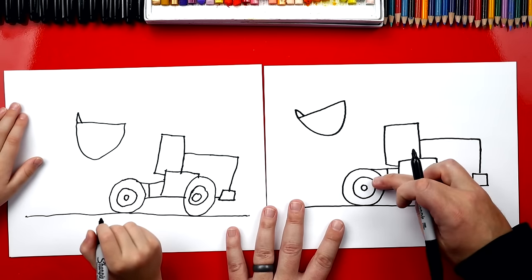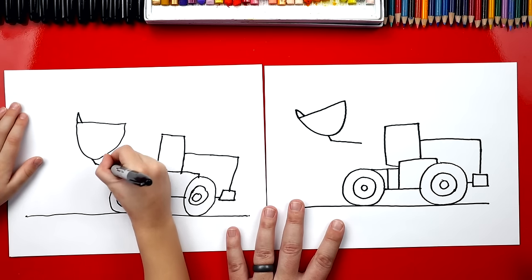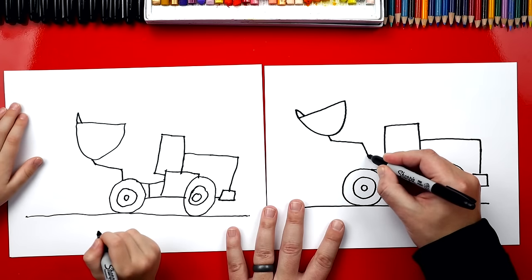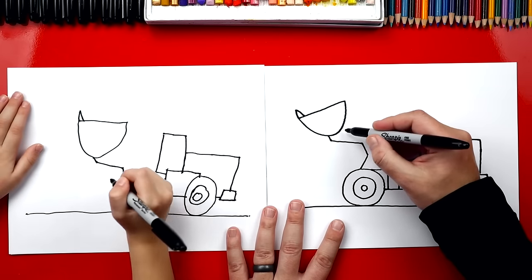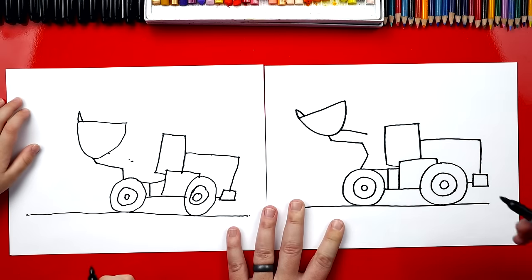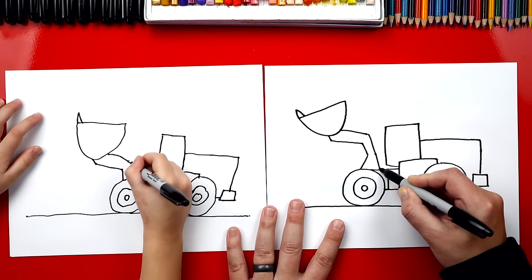Now let's draw the arm that's connecting it to the truck. We draw one little line down, then another line that comes across, then a little line that comes down. You can actually just connect it into the wheel if you want. I'm going to connect it into the wheel, and also draw another line that comes that way. Now let's draw the other side of the arm — we're going to draw a line that follows this line across, start right here and follow it down to there, then another line down, and connect it right into the truck.